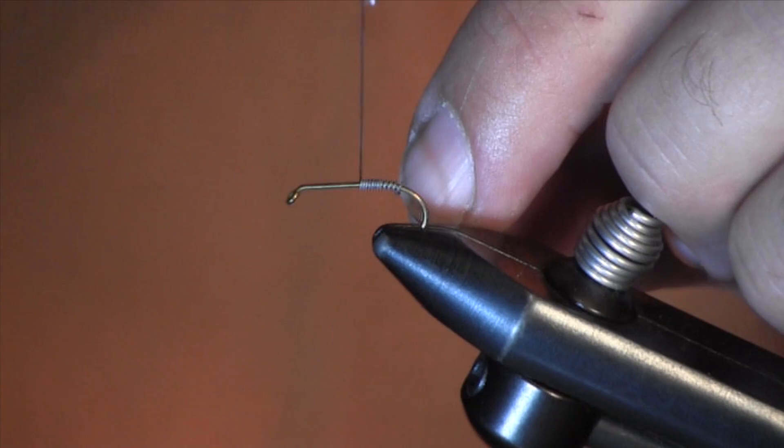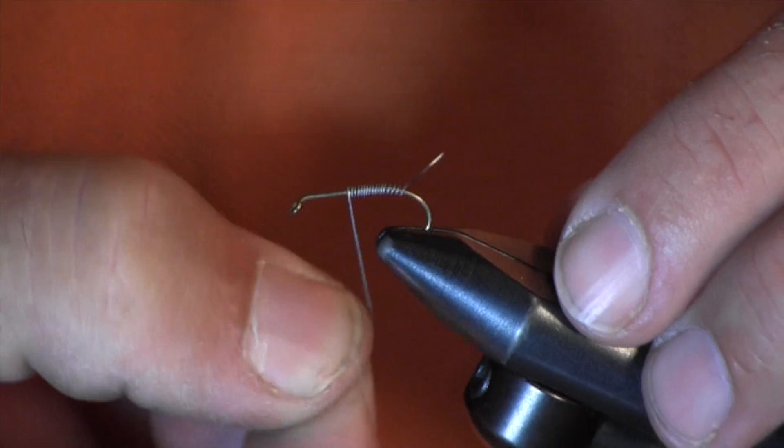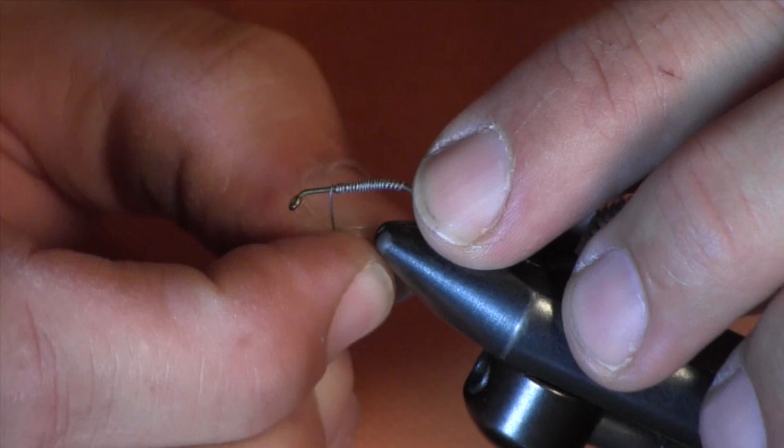In our area we have a ton of crane flies. Crane flies will come off at the same time as the sulfurs. When I started fly fishing I used to mistake them for sulfurs — they're the same color. They actually look like a mosquito but they're a sulfur color. They come off the same time as the sulfurs and pretty much all summer long.